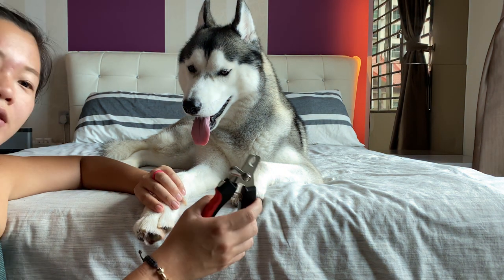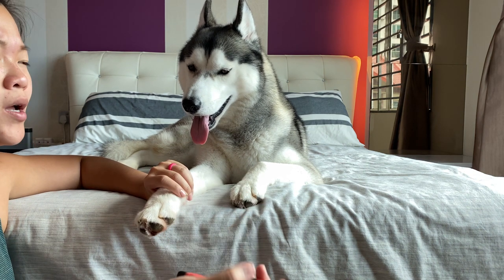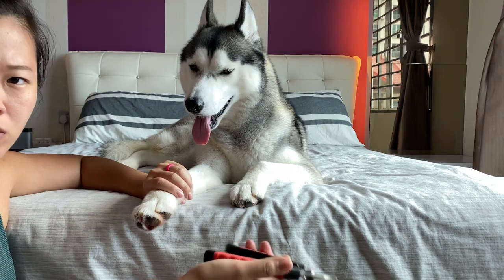So today we have this nail clipper, which you can find easily off of Amazon or Chewy.com or anywhere. I think we got this off our pet store locally.